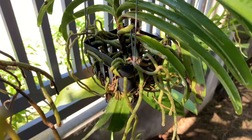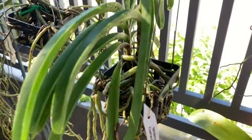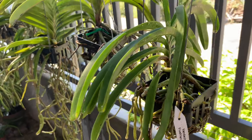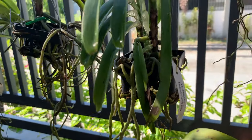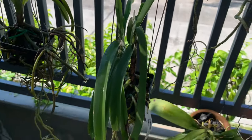This is a small Vanda and she already had a brown stem when I got her. She lost some leaves when I got her and I am worried about her. But she has nice roots, so I will see if she will be growing well.